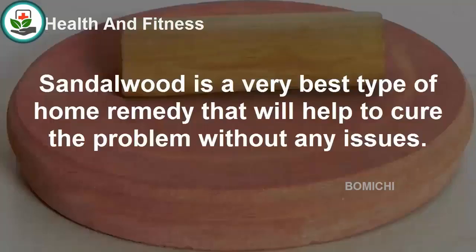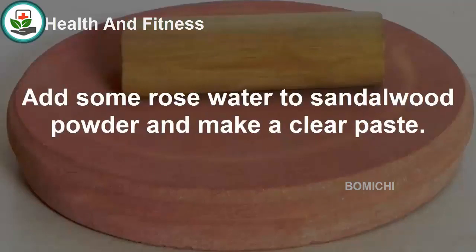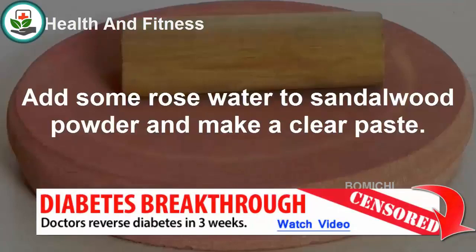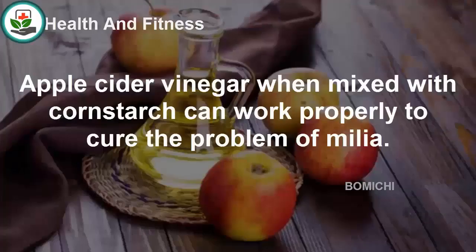Sandalwood paste. Sandalwood is a very effective home remedy that will help to cure the problem without any issues. It has a rich source of cooling and skin-nourishing properties. Add some rose water to sandalwood powder and make a clear paste. Apply this paste on milia-affected areas, allow it to dry for some time, and then wash it with water.